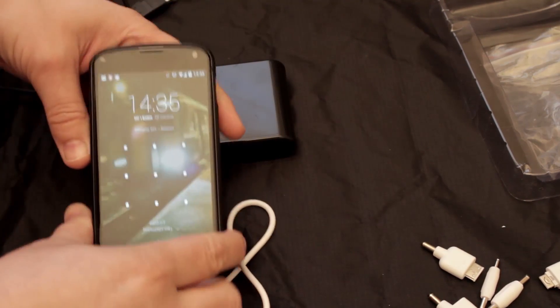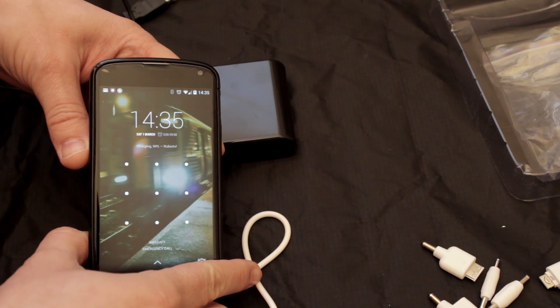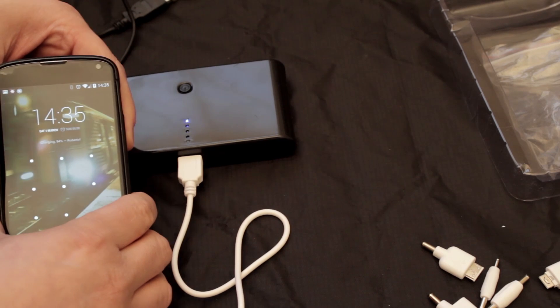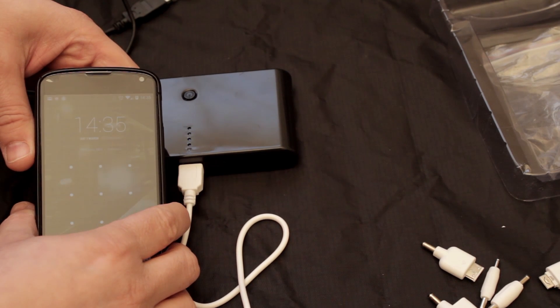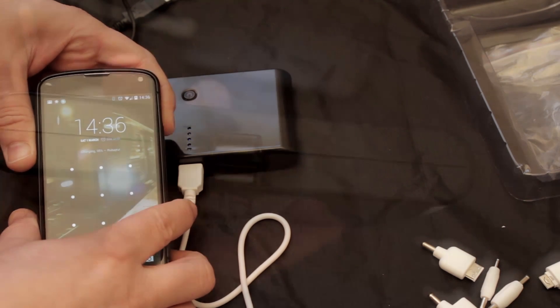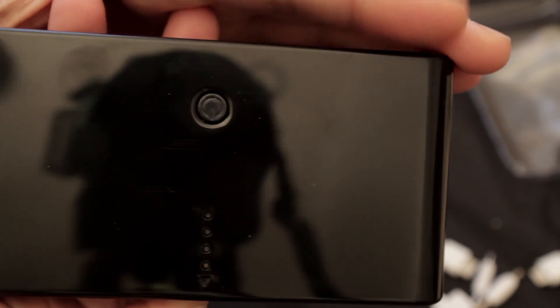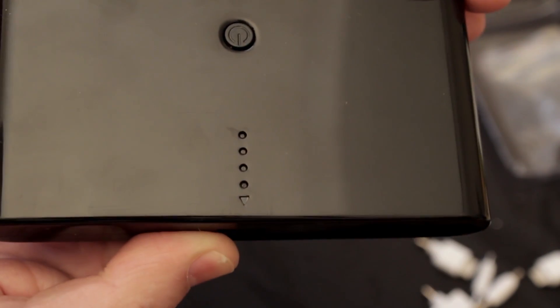You can see on the phone the output is showing it is charging, and the phone is absolutely happy just getting its power. Here's a close-up of the connectors — there's a 5 volt 2.1 amp and a 5 volt 1 amp output, the LEDs, the power button, and my camera in the background.